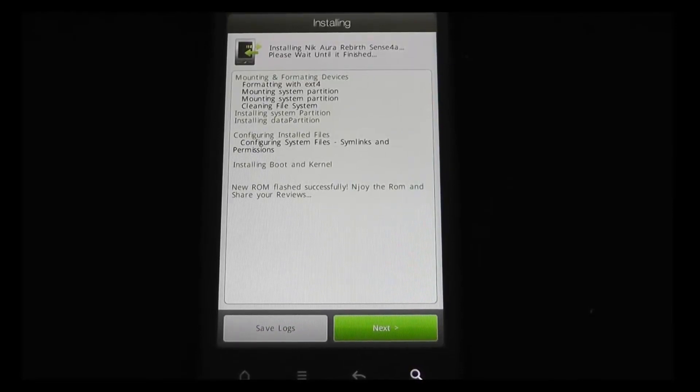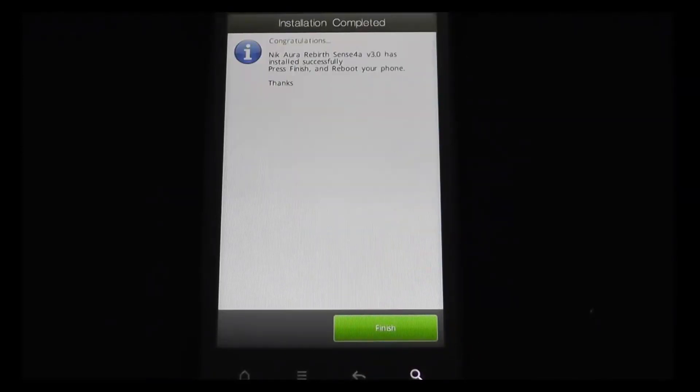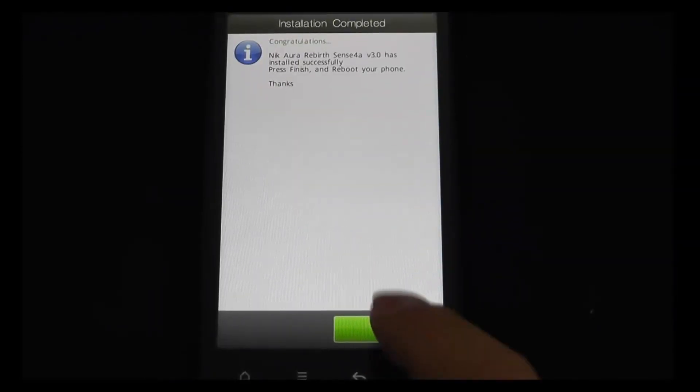Okay, there you have it. It says: 'New ROM. Flash. Accessory. Enjoy the ROM. And share your reviews.' Finish.